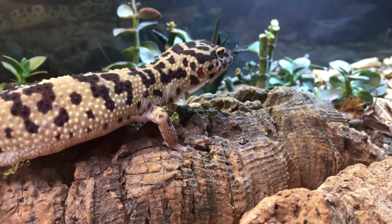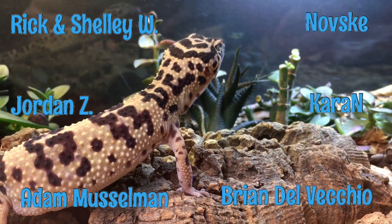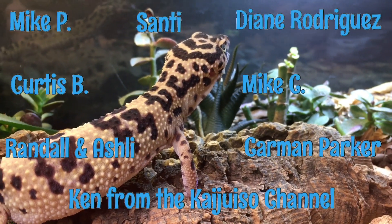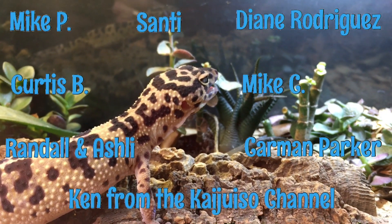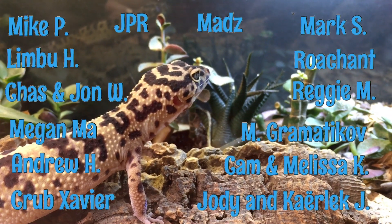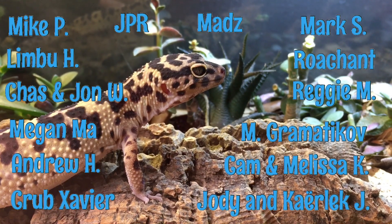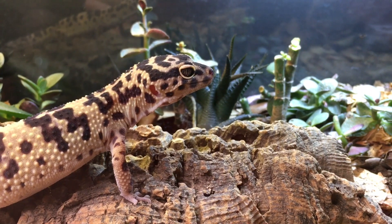Before we go get our gecko a couple more insects to satisfy her ravenous appetite, I want to thank our backers at Patreon for all that you do. There's a lot we do on this channel we couldn't do without you, so we really appreciate your support and the support of everyone who supports this channel in any way, whether that's just watching the videos or using the affiliate links, purchasing things from Aquariummax.com. It is all appreciated, so thank you, patrons, and thank you to all of you.